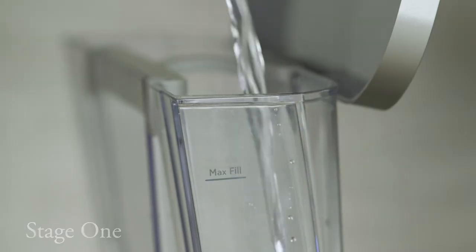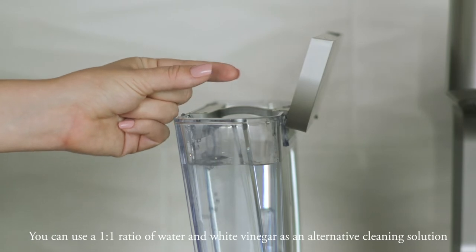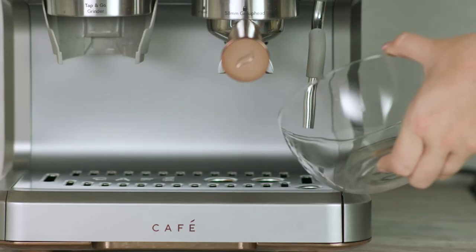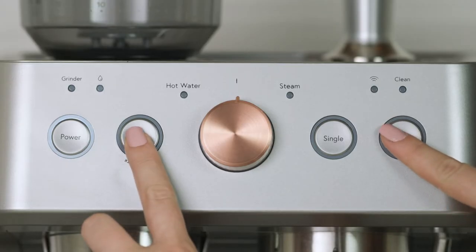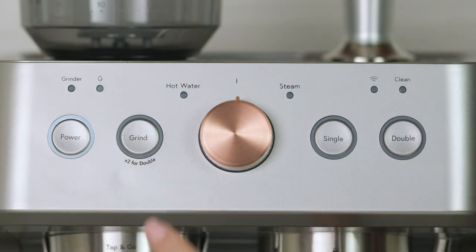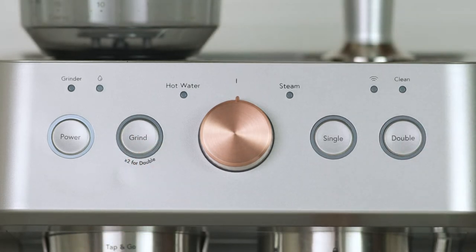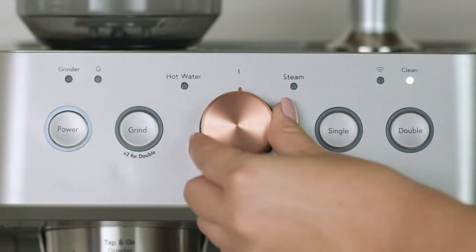Fill a third of the water tank with water. Add cleaning solution and mix well. Place a large container under the brew head and steam wand. Press and hold both the grind and double buttons for three seconds to initiate the descaling process. The clean alert will flash. Rotate the control knob to steam.